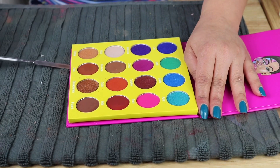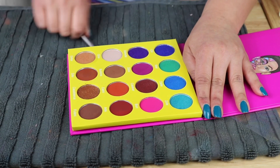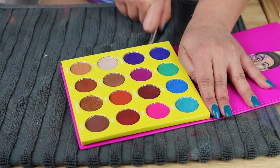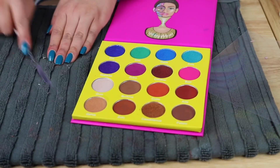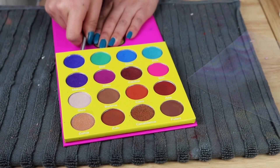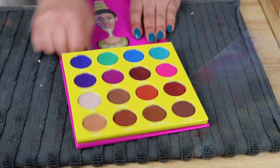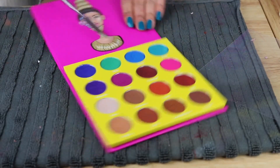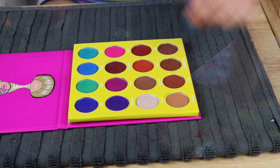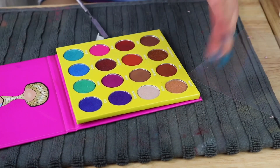It's starting to lift nice and slow. I think the most difficult part here is the matte shadows because they don't have that flexible texture in them — so they are the ones that are very fragile.